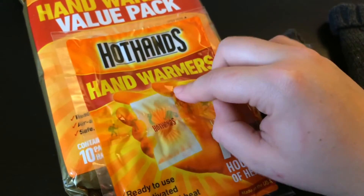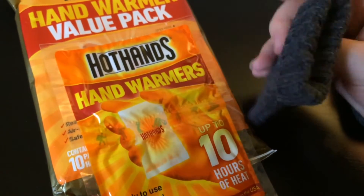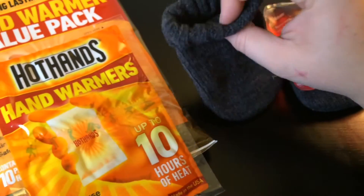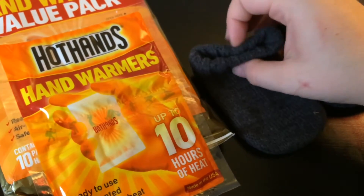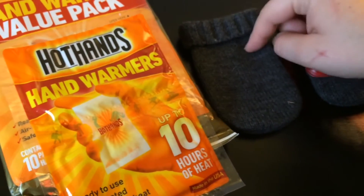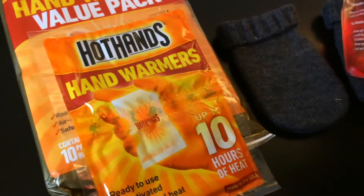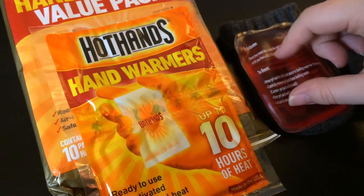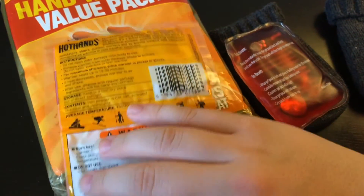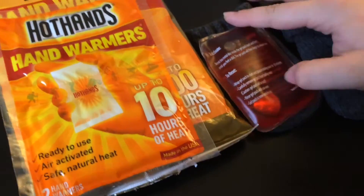You have to wrap these up in something. I have hand warmer covers like this — this came with these here, and you just slide that in there. I personally would unfold this and safety pin it down or something like that, just so that the hedgehog can't get to it. You can also use just socks or wrap it up in fleece, something your hedgehog can't burrow into, because you don't want them touching the packs alone — it can burn them.